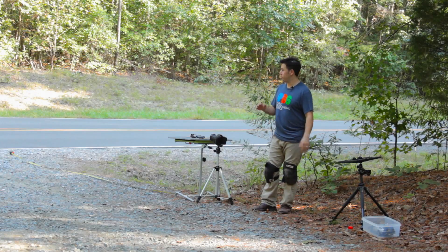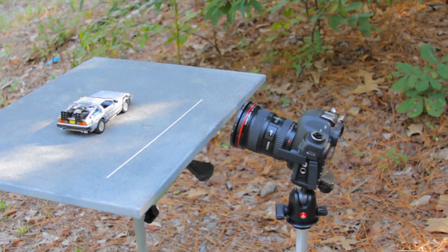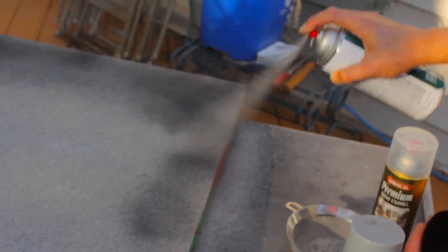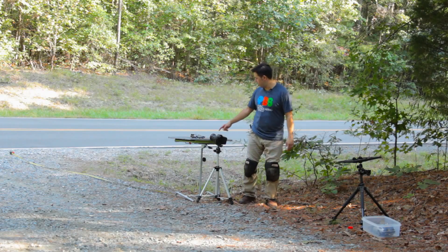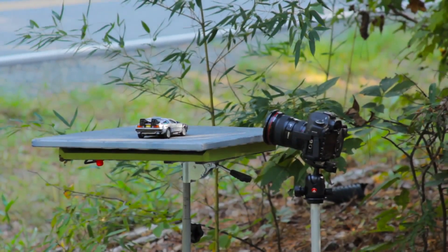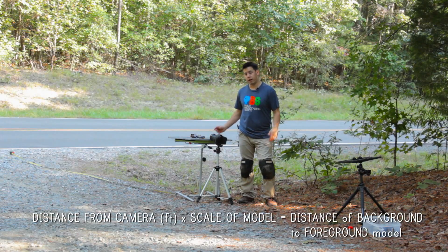I have my setup out here in front of my driveway. I have my camera here and my 1/24th scale DeLorean model. I used a piece of canvas for paintings and we put sand, glue, and sanded it down to create kind of an asphalt road-like surface. I measured it out and the camera is one foot away from our DeLorean in the foreground. So we're going to take that one foot, so 1 times 24, which is the scale of our DeLorean.